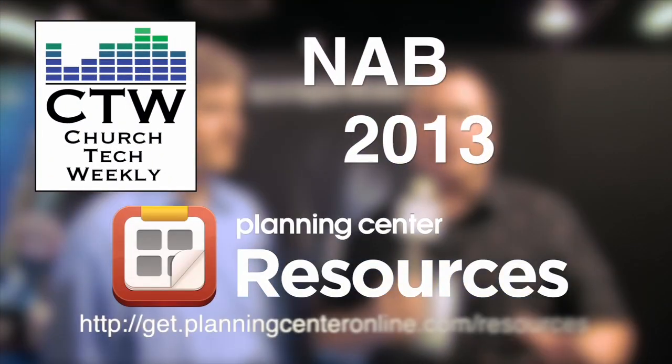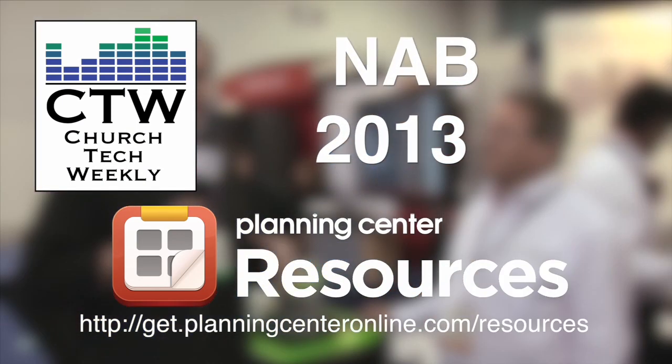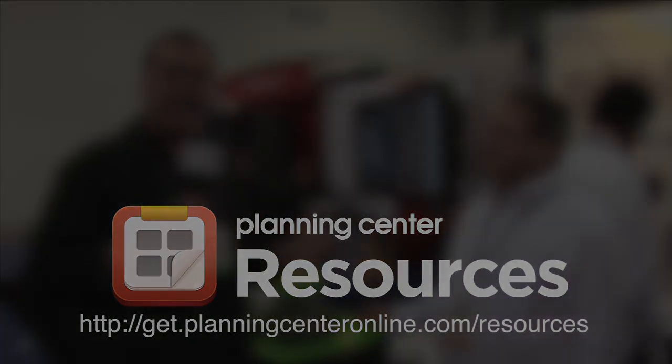Definitely check out the Hitachi website, and you can also call your major integrators for more information. Thanks a lot.